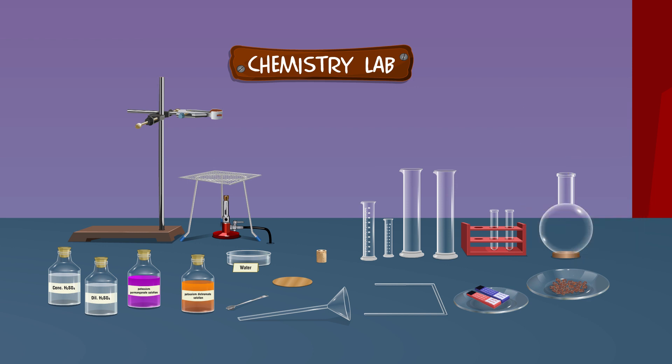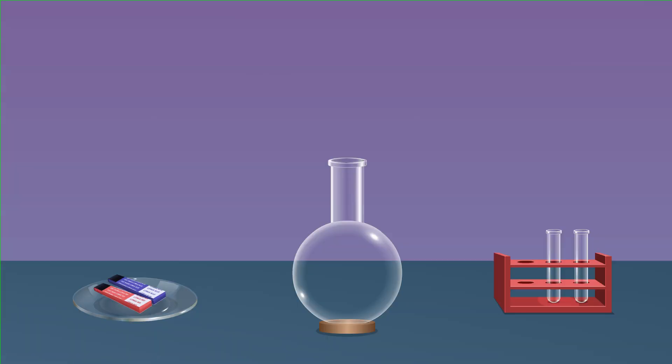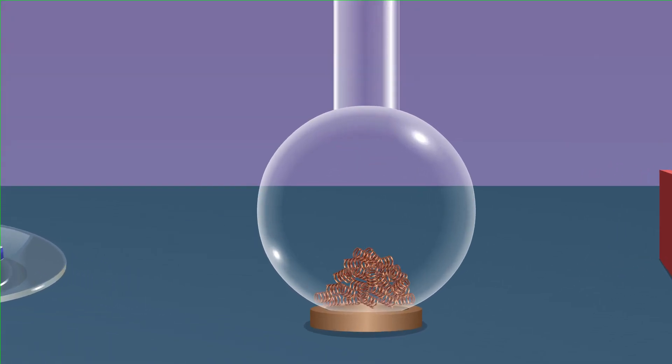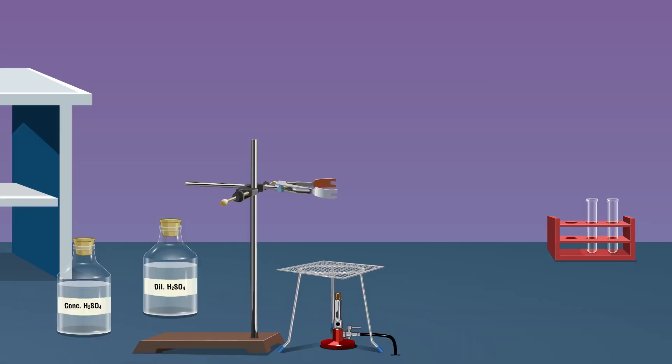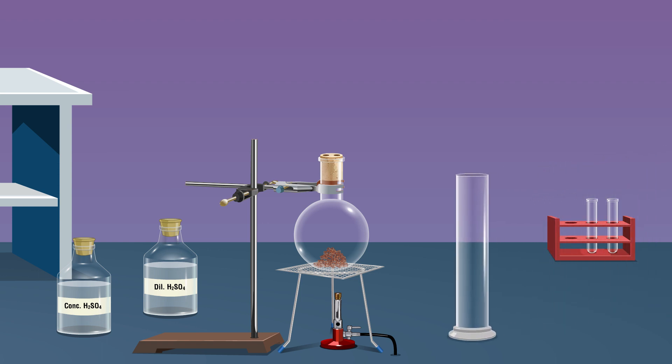Take a round bottom flask and add a few pieces of copper turnings — about five grams — using a spatula. Clamp the round bottom flask as shown. Place the tripod stand and burner as shown. Place a double board cork on the mouth of the round bottom flask. Place the gas jar near the tripod stand. Insert a delivery tube into one hole of the cork and insert the other end of the delivery tube into the gas jar. Then insert the thistle funnel through another hole in the cork.